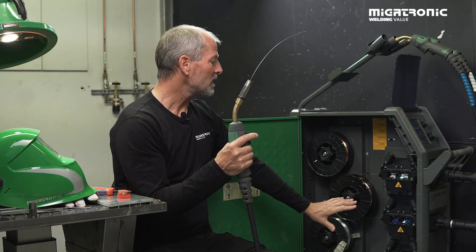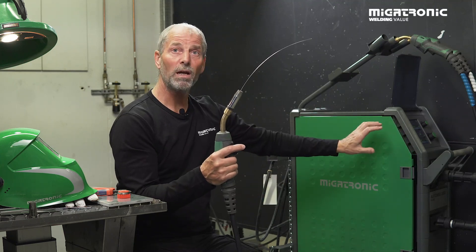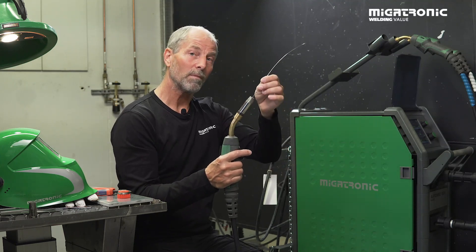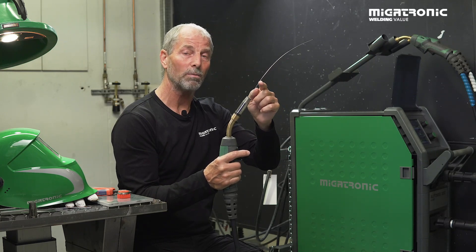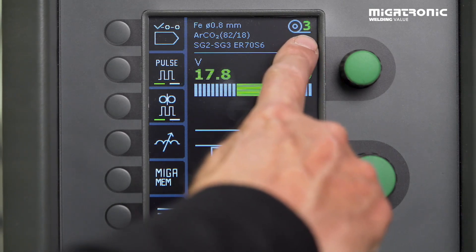So now this is set. We can close it and then we need to check the machine to set up for the type of wire, the size of the wire, and the gas combination. I will now guide you through how to set up the machine for a specific task. Remember, if you have more than one torch on the machine — in this case we have three — you have to dedicate each torch to a specific wire and gas combination. You can see up here which torch you are dealing with right now.